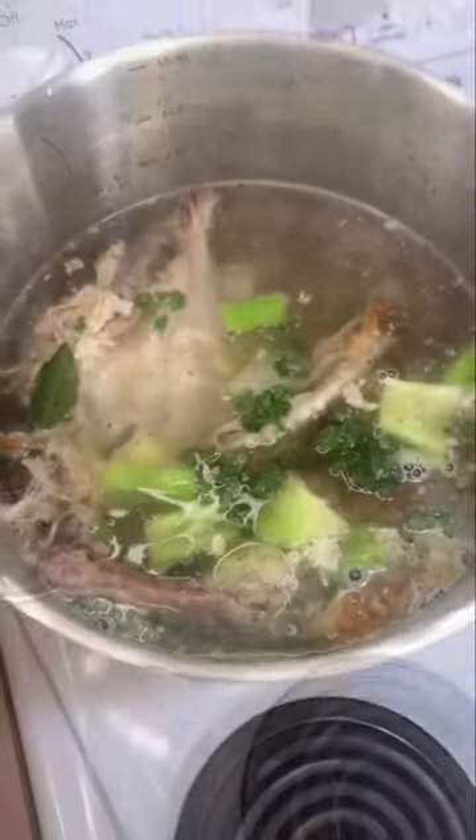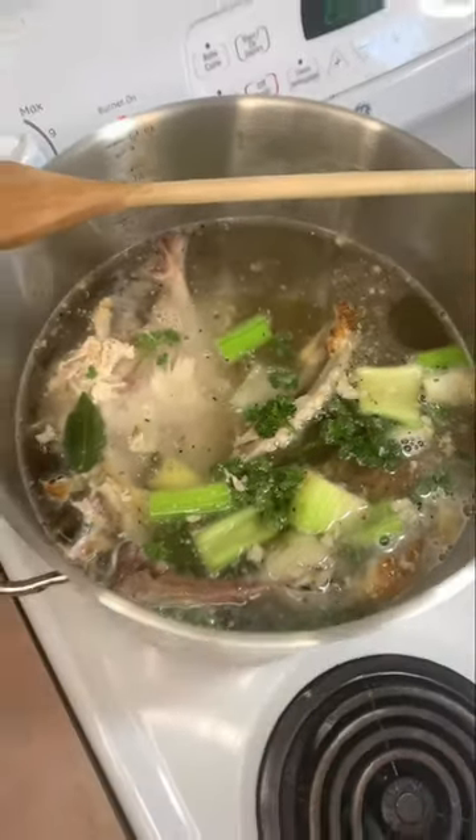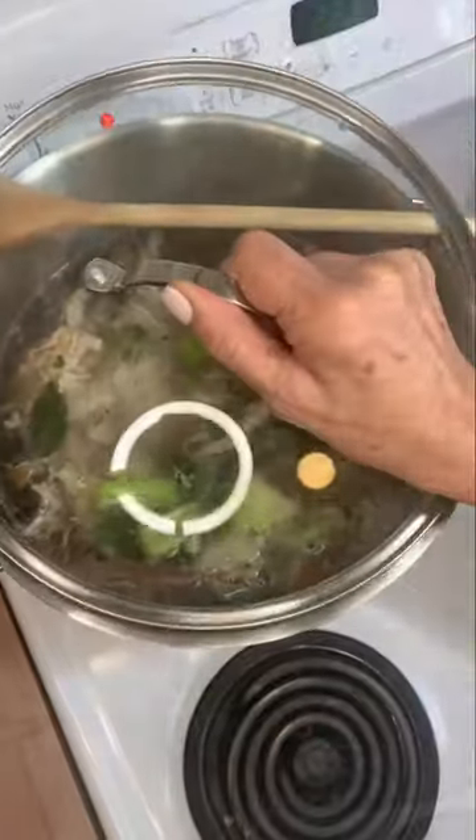Be careful when you're cooking your bone broth not to over salt it — just a couple of turns and a little dash of pepper. That way, when you're using this bone broth, you're able to salt it up to your personal taste for each individual recipe.